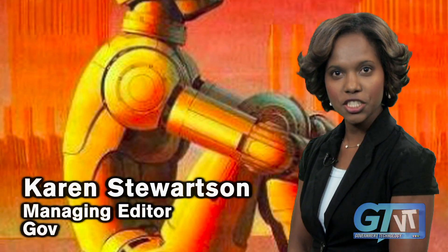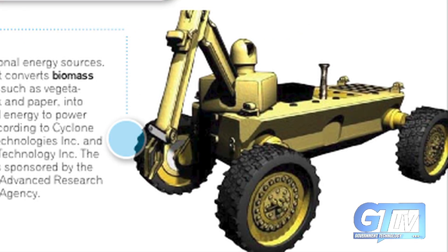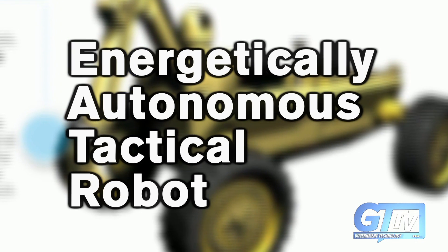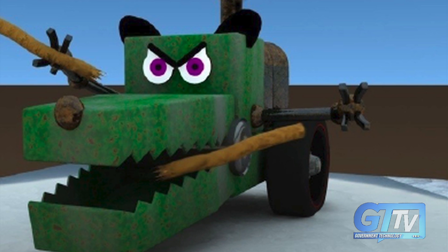Does the military have a flesh-eating robot? Rumors saying so recently swept the internet, but the makers of the device, known as the Eater, or Energetically Autonomous Tactical Robot, say it's strictly vegetarian.